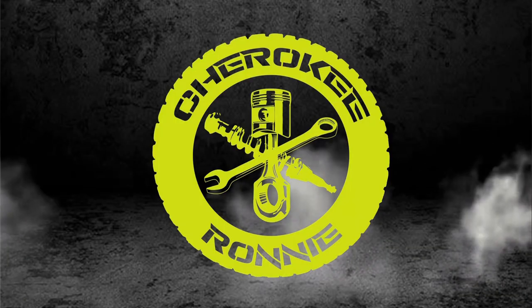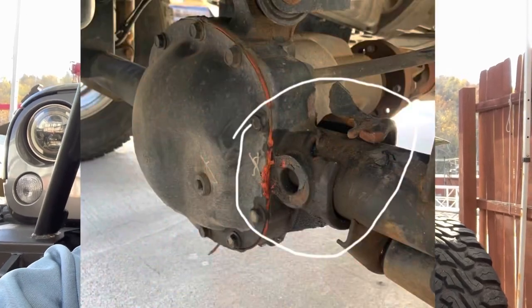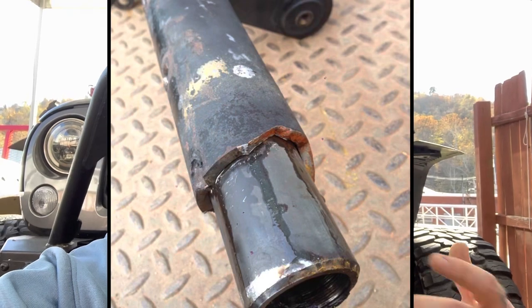This is the first mod you need to do to your Jeep after throwing a set of big tires on. Today I'm going to be talking about why you should truss your Jeep XJ, JK, or JL — anything with a Dana 30 straight axle. Especially the newer JKs and JLs, you definitely want to do this mod after you put 35-inch and up tires on, because if not your axle is bound to break, split, crack, whatever it may be. A lot of people put sleeves in it — mine has sleeves — but sleeves aren't going to keep it from breaking or cracking. This is why you need to truss.